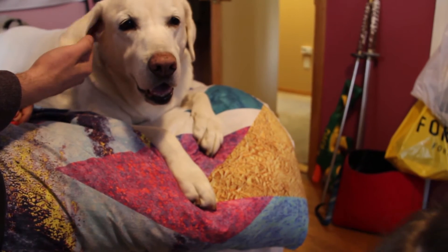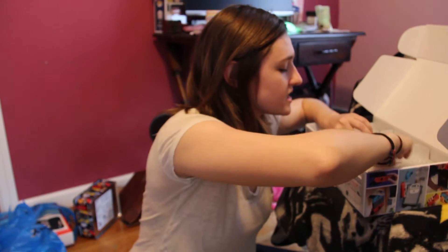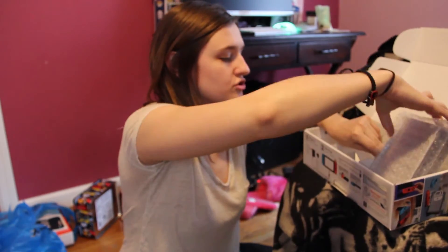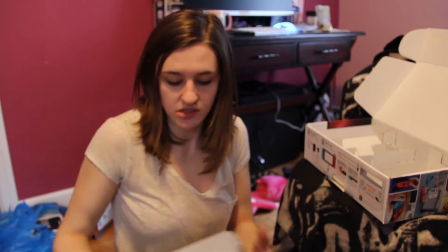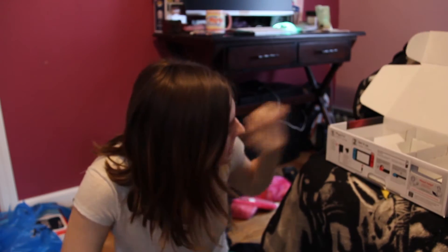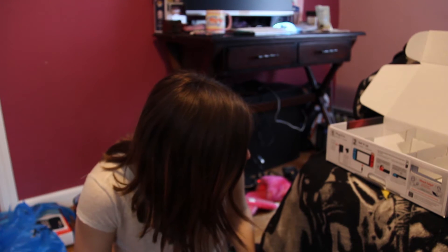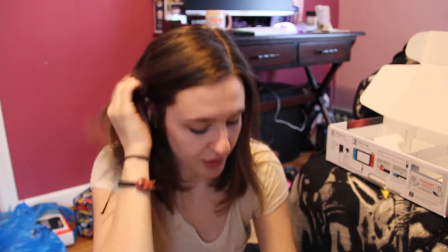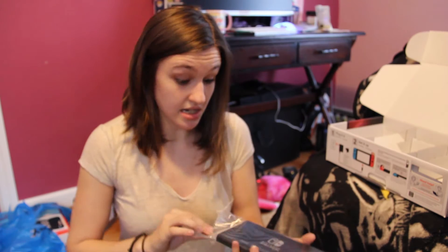We've got a boyfriend that's just entered my room in the background. That's a thing. If you hear some great dog ASMR happening in the background right now, it's because Max is on my bed with my boyfriend who's like rubbing his ear. And it looks like the other stuff we've got in the box besides a little instruction booklet is this, which has to be the actual physical console. Ta-da! We've got a whole bunch of instructions up here. So it looks like in order to first start setting this up, we have to put all these pieces together. So let's do that!